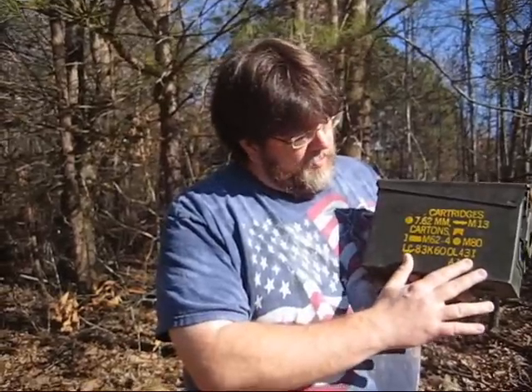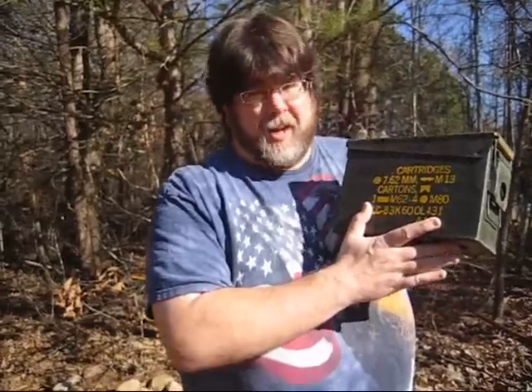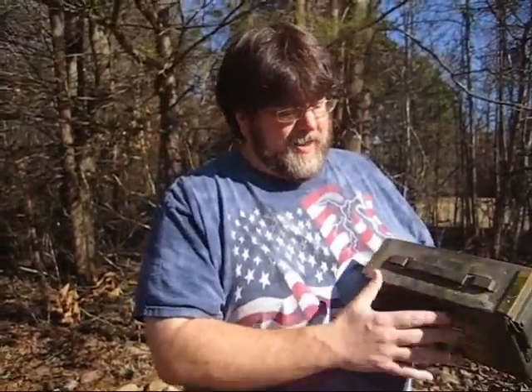One of the things you do with any ammo box is, because they are a military item, you want to get rid of these nasty identification labels that dictate that this used to once hold ammo. The idea is you want to take the military aspect out — that's the main reason you want to paint one of these.